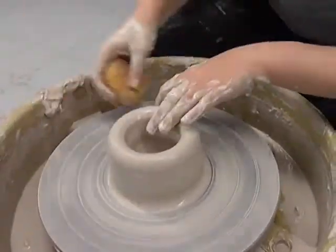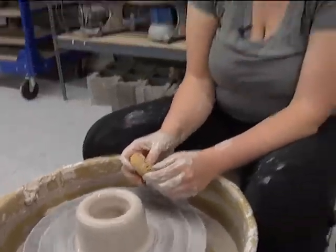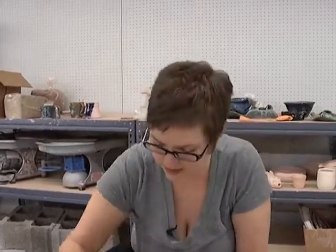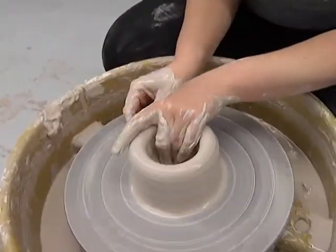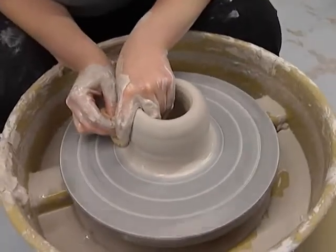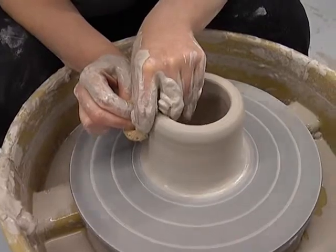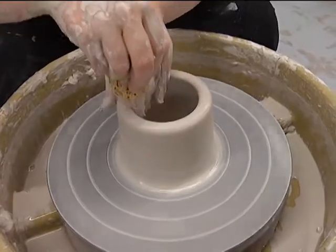Now we go a little bit slower, make sure everything's nice and moist, and I'm going to do what's called lifting the wall — also called a pull. You are just lifting the clay up and making it a little bit thinner each time. You don't want to make it as thin as you'd imagine right off the bat, otherwise the top piece of clay will come right off. I put my left hand on the inside and my right hand with a sponge on the outside, putting pressure from both sides, and both hands rise at the same time. That was our first pull.